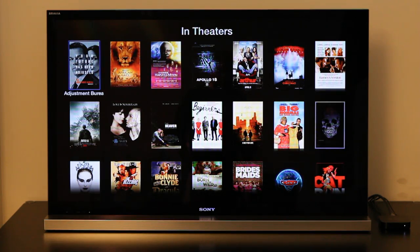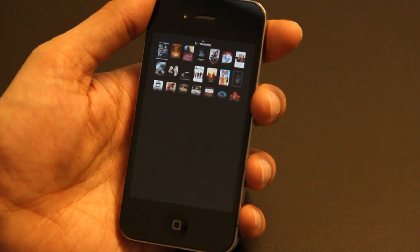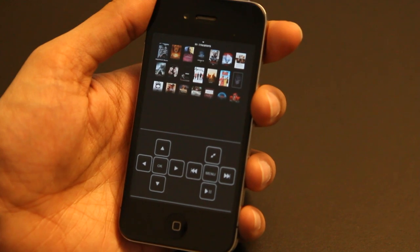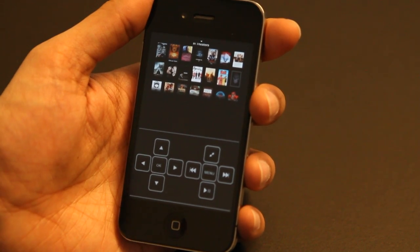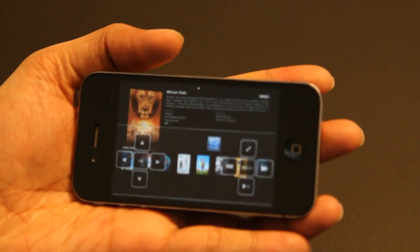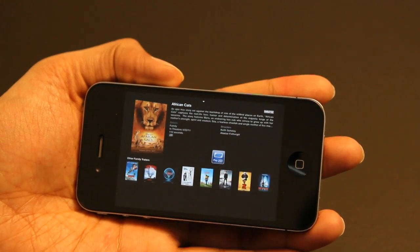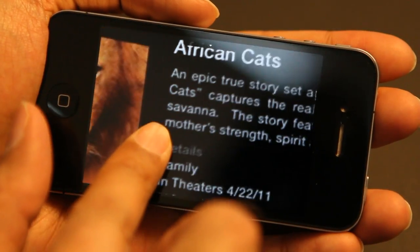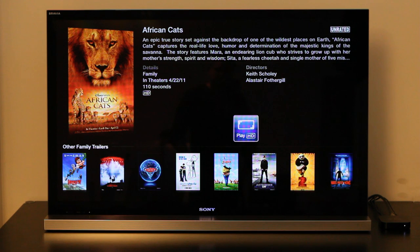Bring the new Apple TV's display into your iOS device and use the versatile overlay controls to navigate and select. Zoom at will and enjoy being able to operate your Apple TV from your iOS device, even while the television is turned off.